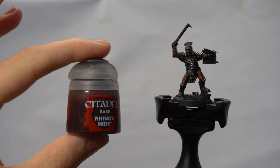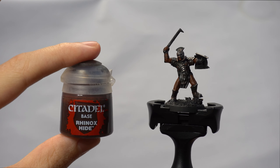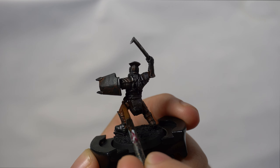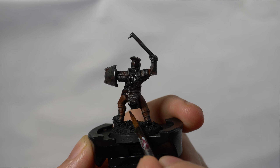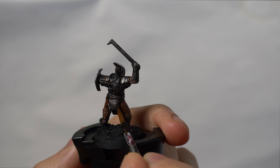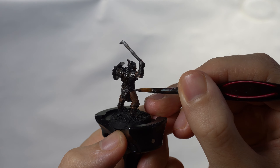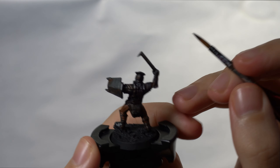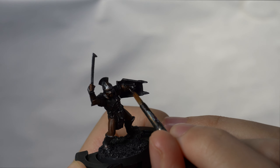Next we're going to be doing the leather on the Uruk-hai using Rhinox Hide, a base layer paint from Citadel. We're going to use this to block in the leather parts on the miniature, which includes the gloves, the loincloth rag wrapped around its waist visible underneath the chainmail, the leather gloves, and the straps under their arms that hold the armour onto them — not to mention the belt buckle on their back and their hair as well. Take care not to paint over the metal armour, but you can repaint areas of skin with Mournfang Brown if needed.